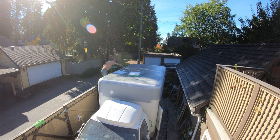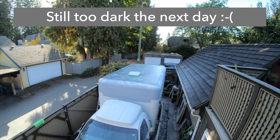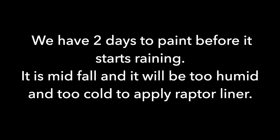Still, those foam rollers weren't resistant to the Raptor liner. The color we put on was a little too dark, and as it was drying into the next day it was turning even darker and actually getting hot in the sun. So we decided on another color but continued prepping.